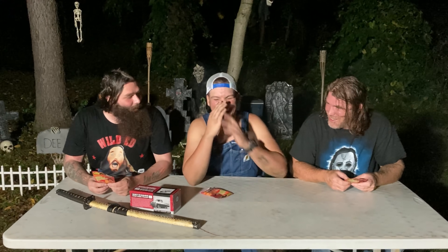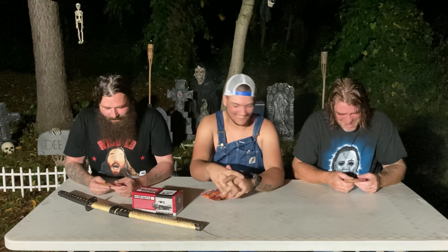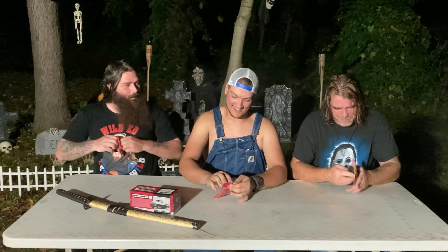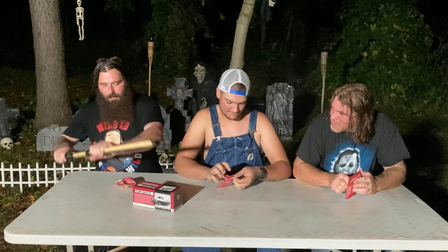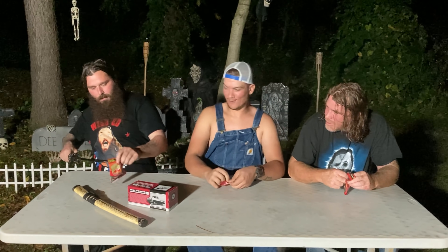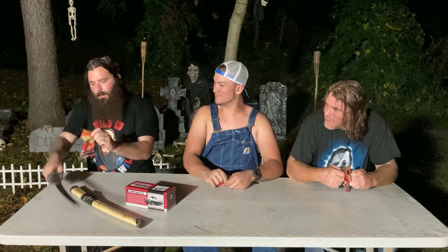We're the Wild Ed family! Serious, oh yeah. All right. Oh my god, you make me nervous with that thing.